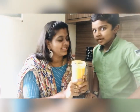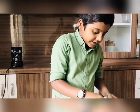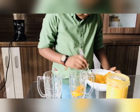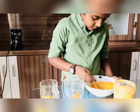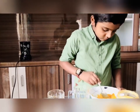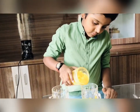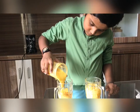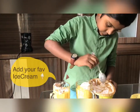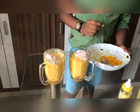Our thick juice is ready. To prepare the milkshake, first we need to add some mangoes in both glasses, like this. Now let's add our mango juice equally in the two glasses. Now let's add more mangoes on top.